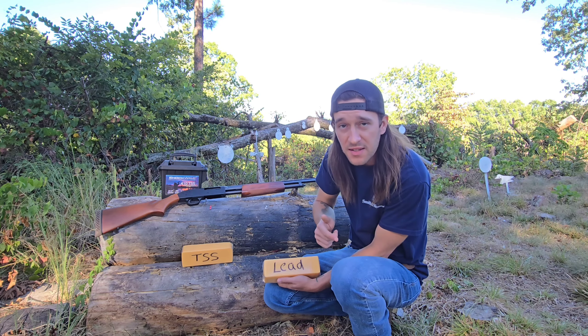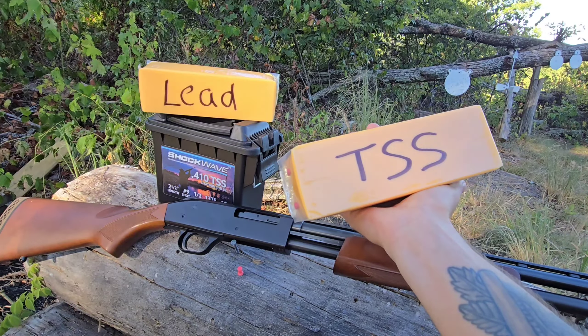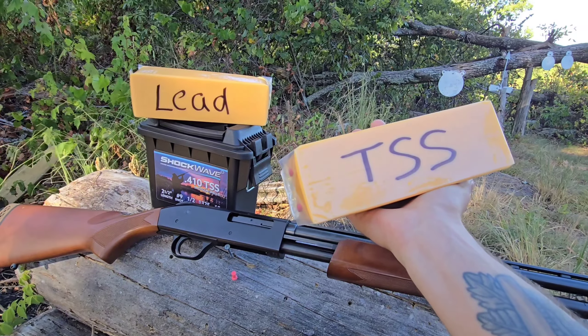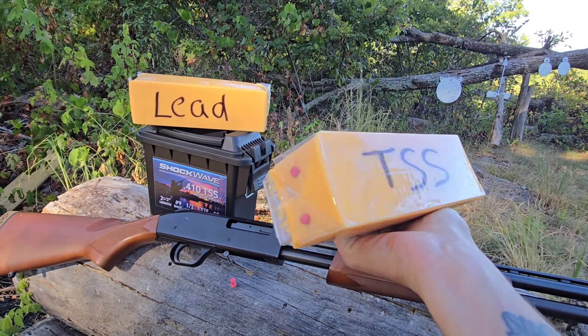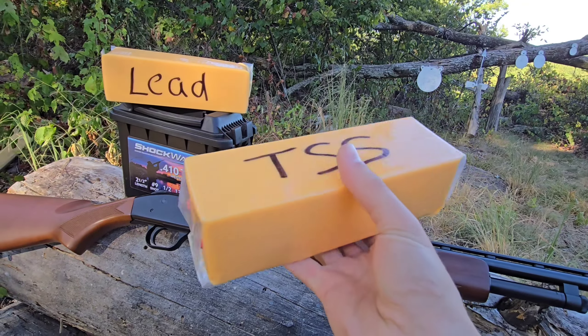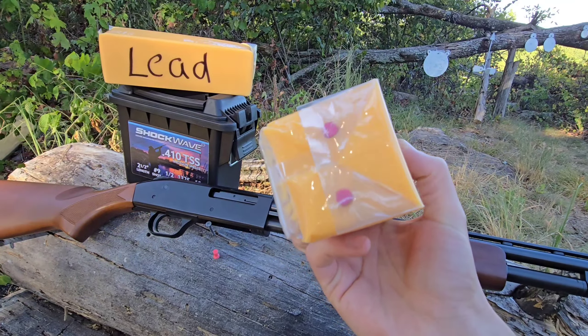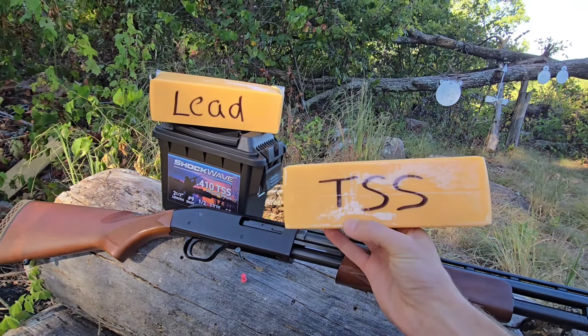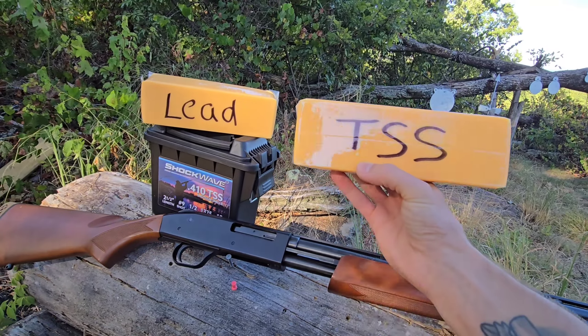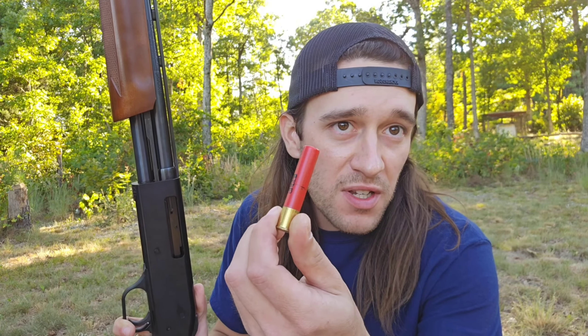The next test is the power comparison test, and for that I'm going to be using my hillbilly ballistic dummies — two two-pound blocks of cheese with two number two pencils stuck all the way through the middle. The plastic is like skin, the cheese is like muscle and tissue, and the number two pencils are bone. I'm going to stand back and shoot each one with their designated load and see what happens. Up first is the old school number six Winchester lead shot.